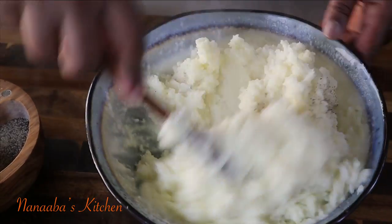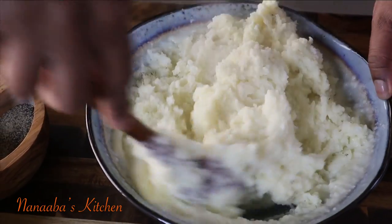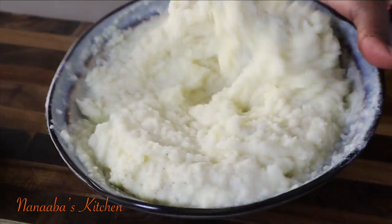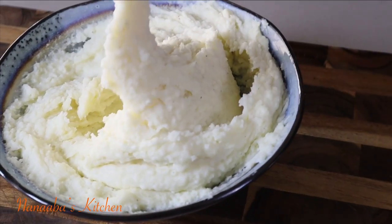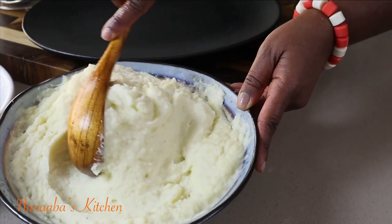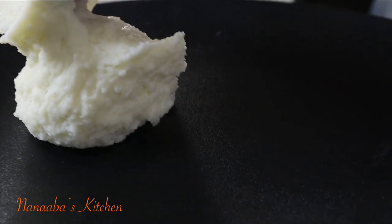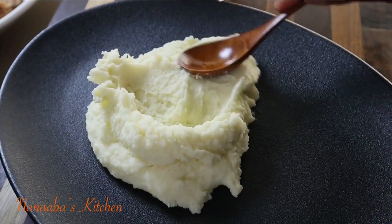If you like nutmeg in your mashed potatoes, this is the time — add just a pinch, only a pinch. As I said, we're keeping things nice and simple today. It is equally delicious, and we are already serving rich in flavor yet still light in texture and feel.